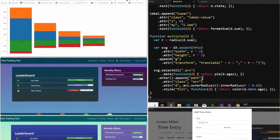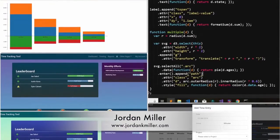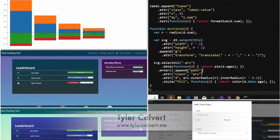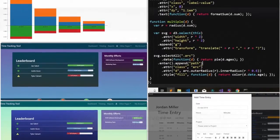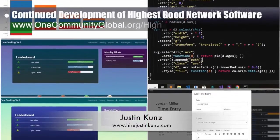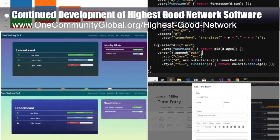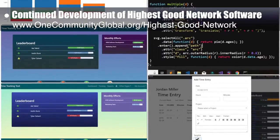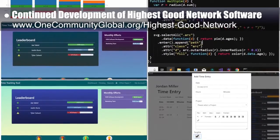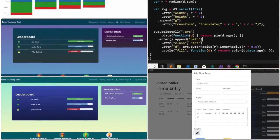In addition, the Highest Good network software team — Jordan Miller, web developer, Tyler Calvert, full-stack software engineer, and Justin Kuntz, software engineer — continued developing the software. This week, the team worked on more color schemes research, created new dashboard color mock-ups, researched new tools for data visualization on the reports page, and developed responsive tables for the time entries.